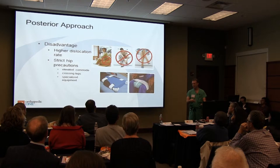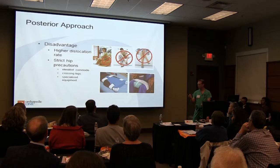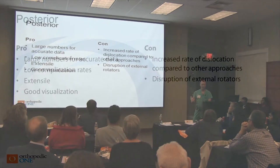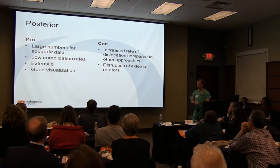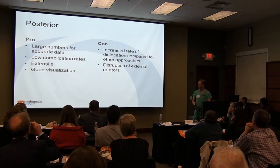The main disadvantage of posterior approaches is dislocation. Posterior dislocation positions include bending over and twisting. Usually the precautions are: no bending over 90 degrees, no crossing your legs, and no twisting while bending over. This is probably the most frequently cited disadvantage of the posterior approach. On the pros side, there are large numbers of these done for a long time — we know what it is. It's a safe, low-complication, extensile approach with good visualization. But it does have increased rates of dislocation compared to other approaches, and disruption of the external rotator muscles is a potential con.